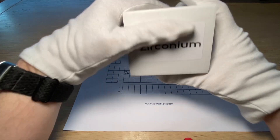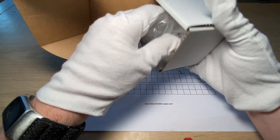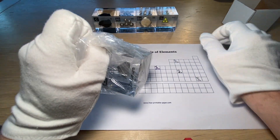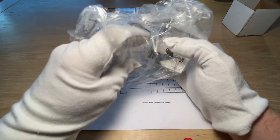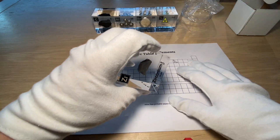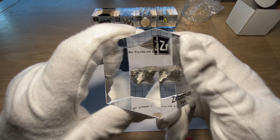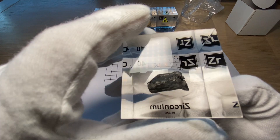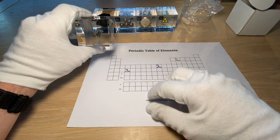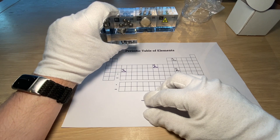There we go — so what do we got here? We got another block, in plastic. Zirconium. To be honest, before I received this, I never heard of it. It was a totally new element to me, and it was really cool to investigate and do some research on. It's a beautiful, almost silvery appearance — kind of dark, a little bit like coal but more silver. It's darker than tin and a little bit lighter than nickel.